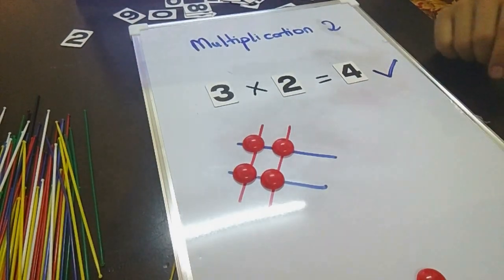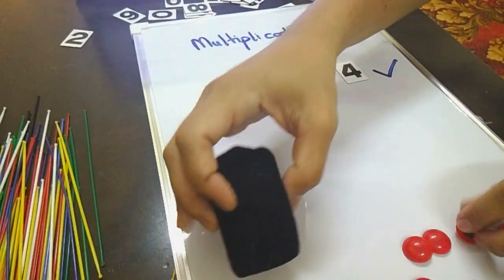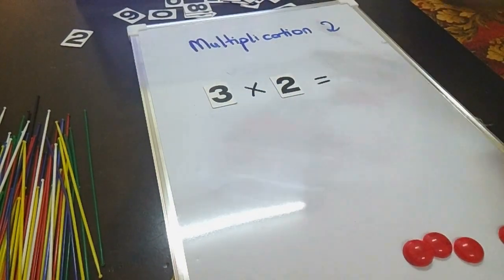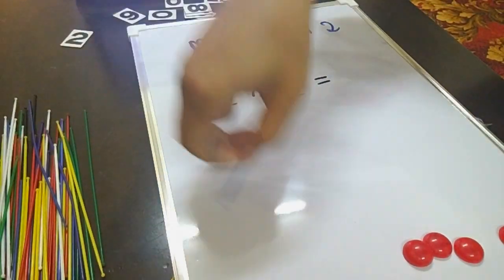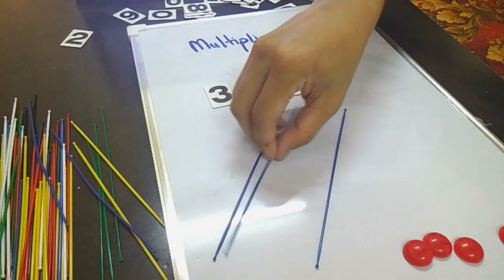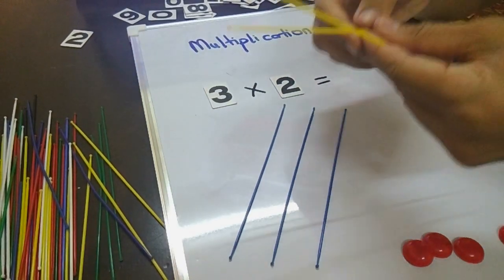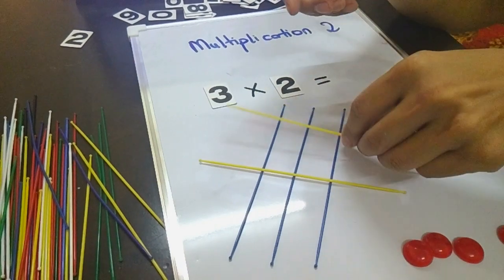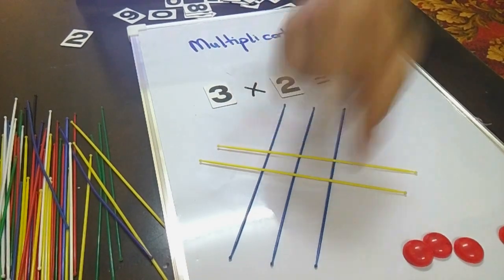Okay, 3 times 2. So I take here 3 blue sticks — 3 blue sticks — times 2, and then 2 yellow sticks. It's up to you, you can take a stick of a different color. So I put them on the top. Let's count how many dots: 1, 2, 3, 4, 5, 6 — six!